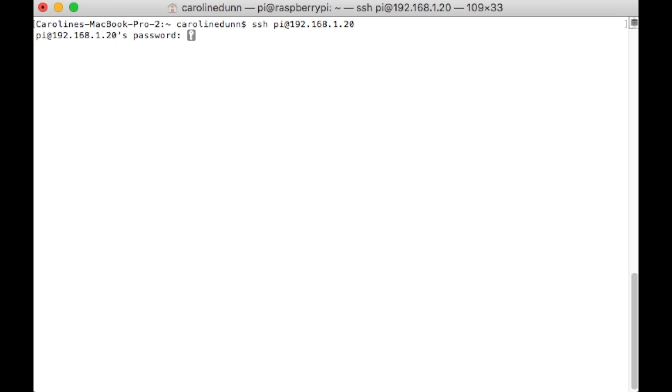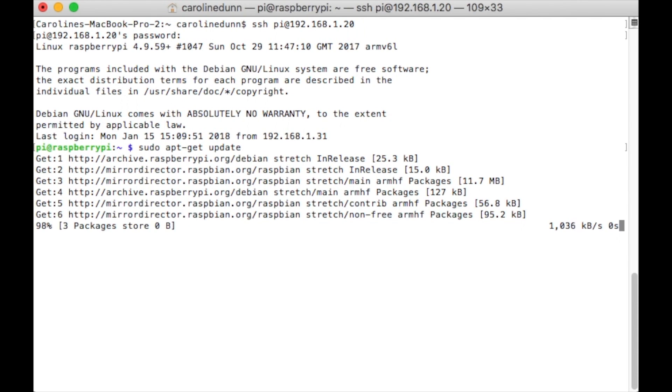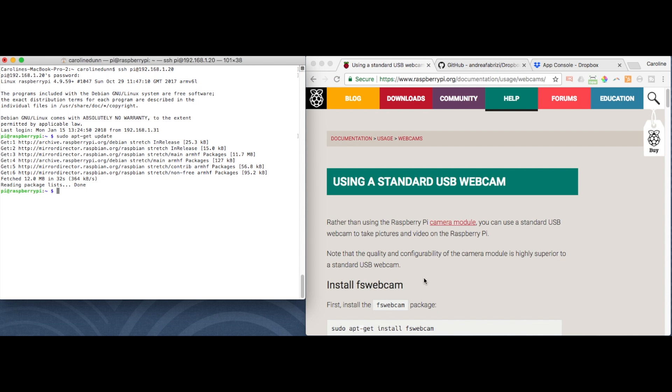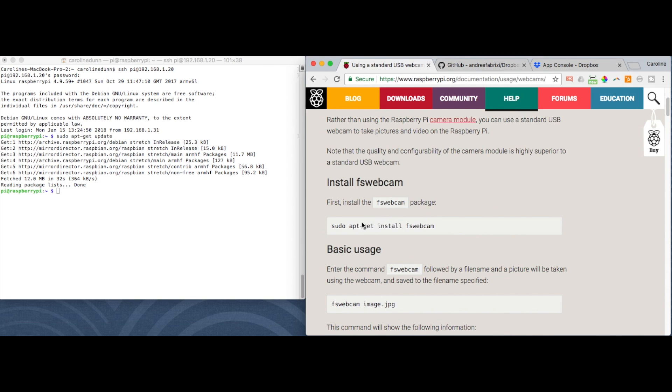I'm ready to SSH into my Raspberry Pi Zero W. My password is the one I just set up, and I am in. The first thing I do with every new Raspberry Pi install — 'sudo apt-get update'. Next I'm going to follow the standard USB webcam instructions from raspberrypi.org — I'll link to this below — and install fswebcam.